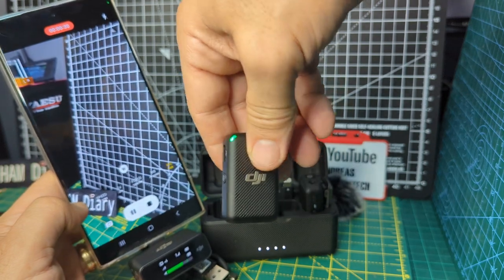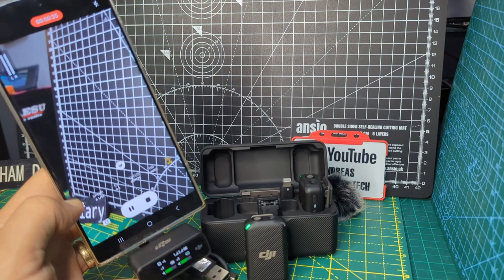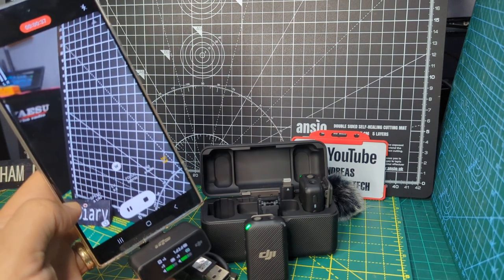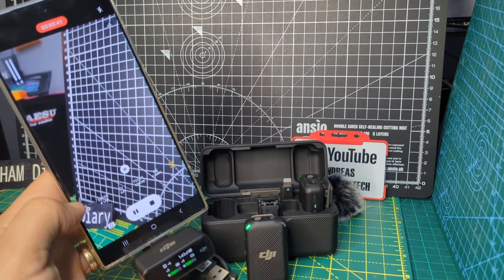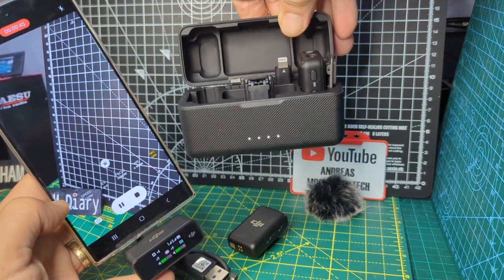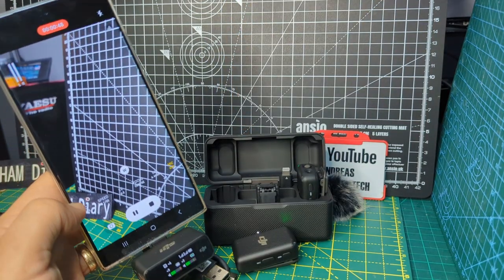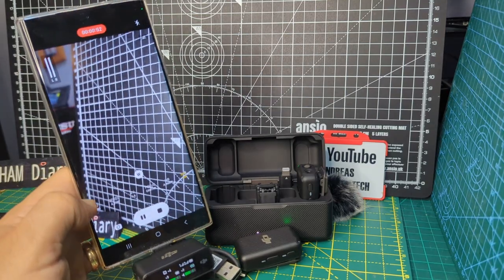Now because of this we can walk away, and you can have two mics — two different people in two different locations — and you can walk away and the audio will be very clear. The reviews on this system are excellent; you won't find a bad review on this system. There are so many different ways you can use this.